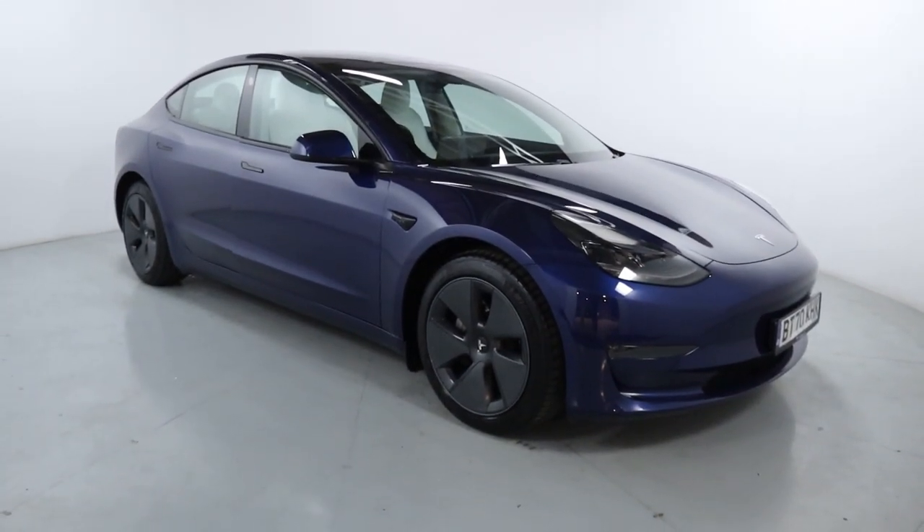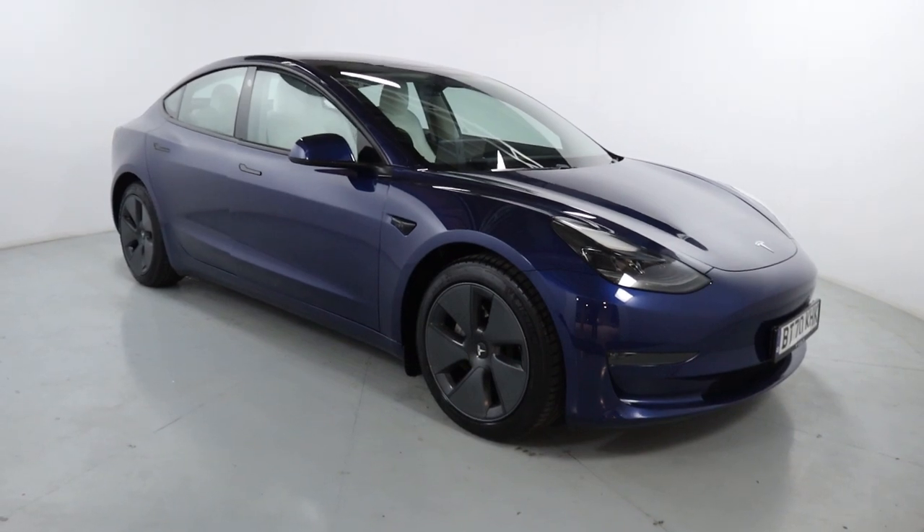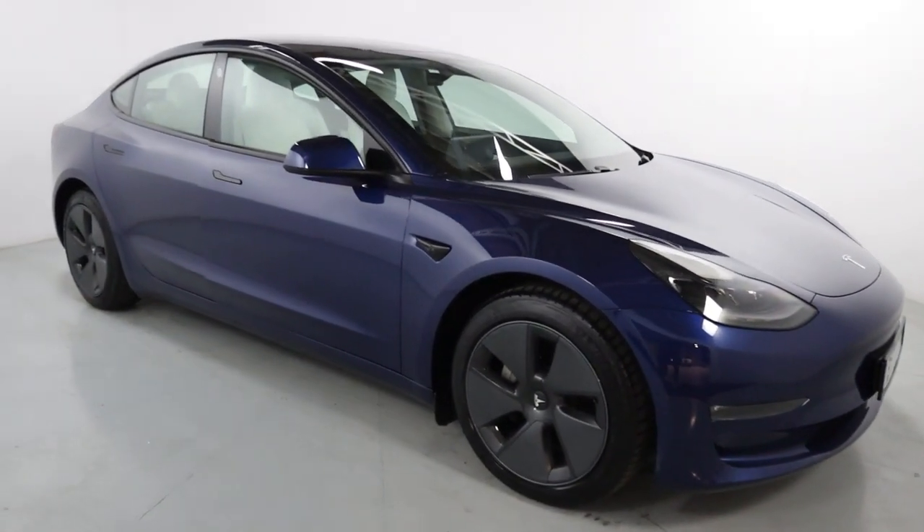Welcome to LMC. Today we're taking a look at this Tesla Model 3 long range dual-wheel drive. It's currently on 34,550 miles and it's a beautiful looking EV, especially as a daily driver.